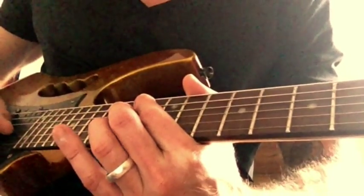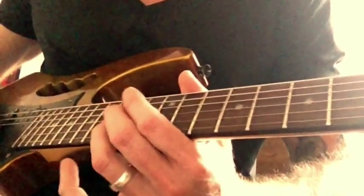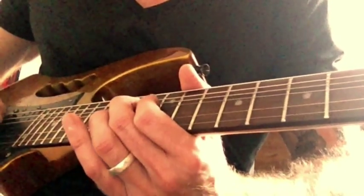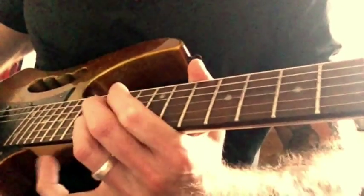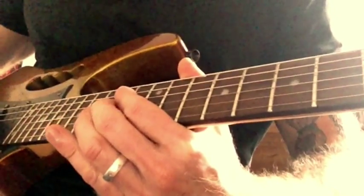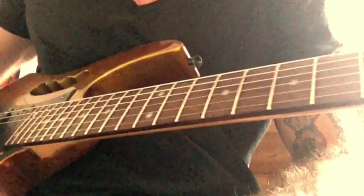Then do the last step really quickly and play the fifteenth on the B. Then do the same bend again on the fourteenth of the G, but really slow. So that's the last little phrase. And there you have it — I'm going to play the whole thing through for you, nice and slow, so you can hear how it sounds. If you need any extra help, just get in touch and I'll be happy to slow things down even more or send you the tabs.